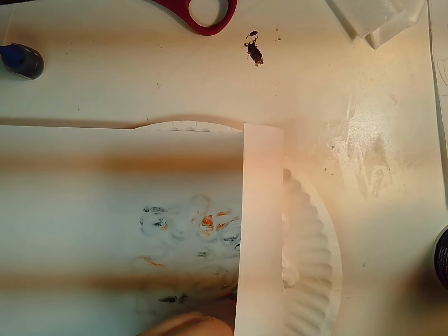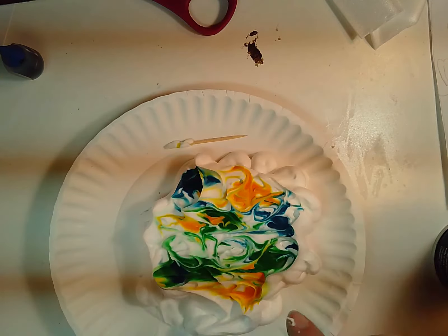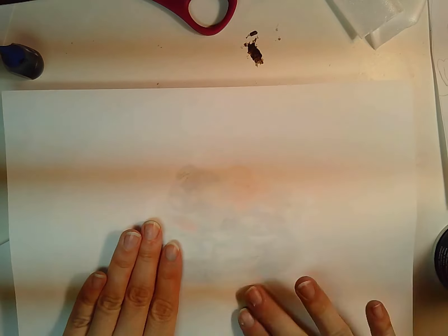I've rubbed it — now I'm going to carefully peel this off. You can see that I can actually make another copy, so I'm going to grab another piece of paper because you can do more than one piece of paper at a time.